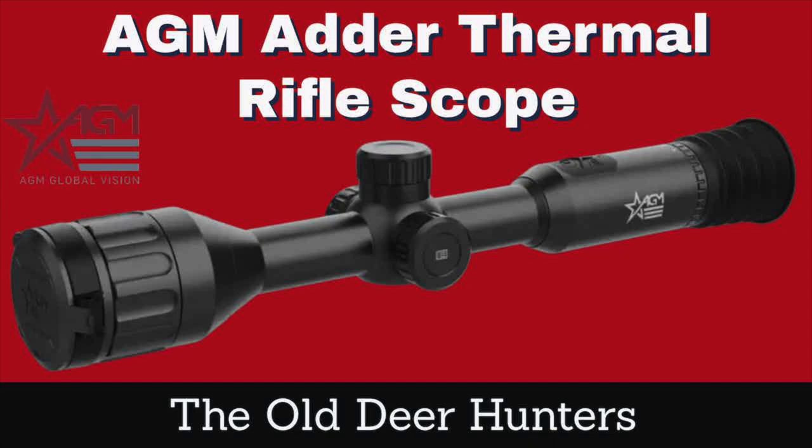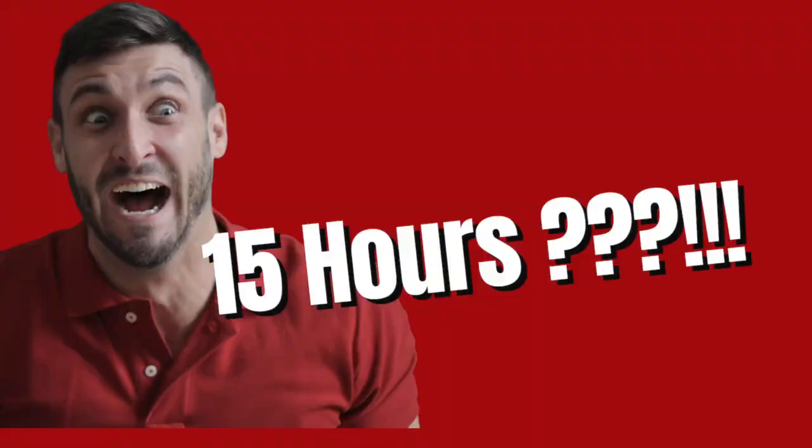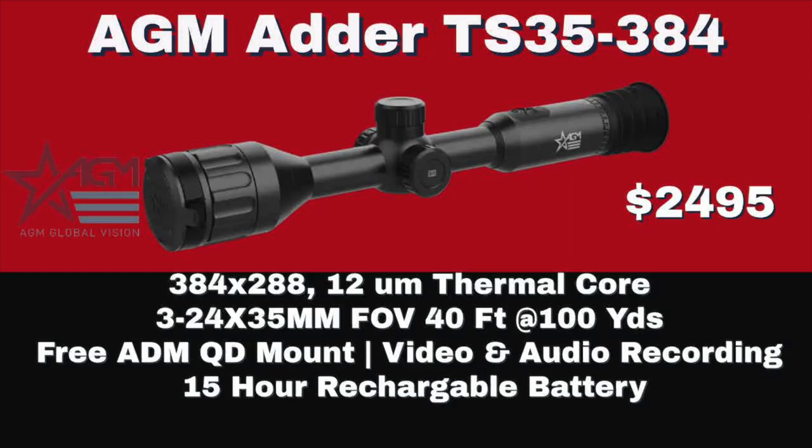The first four scopes we're going to talk about are the new Adder Series from AGM. The Adder Series is comprised of two 384x288 scopes and two 640 scopes. It has a new internal battery, and that battery will last up to 15 hours. The first one is a TS-35 with a 35mm objective lens.